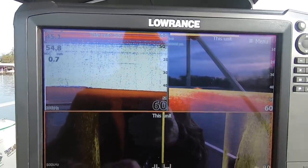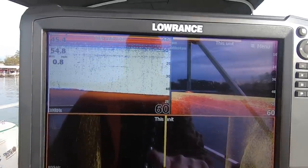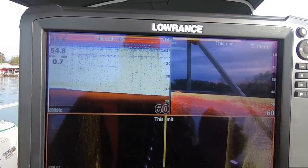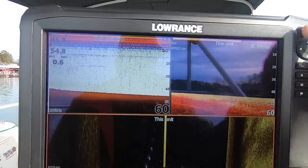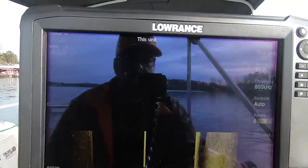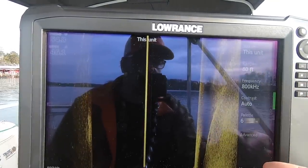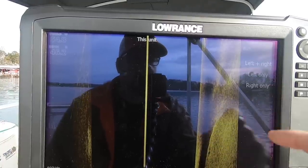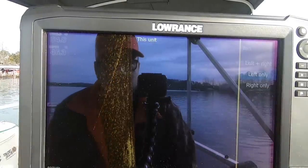Since I'm specifically talking about how I find fish under docks, here's what I'm gonna do. I go to Pages, go to nothing but side scan. Then over on my menu side I go to More Options, View Left, press Right, and we're gonna go left only.